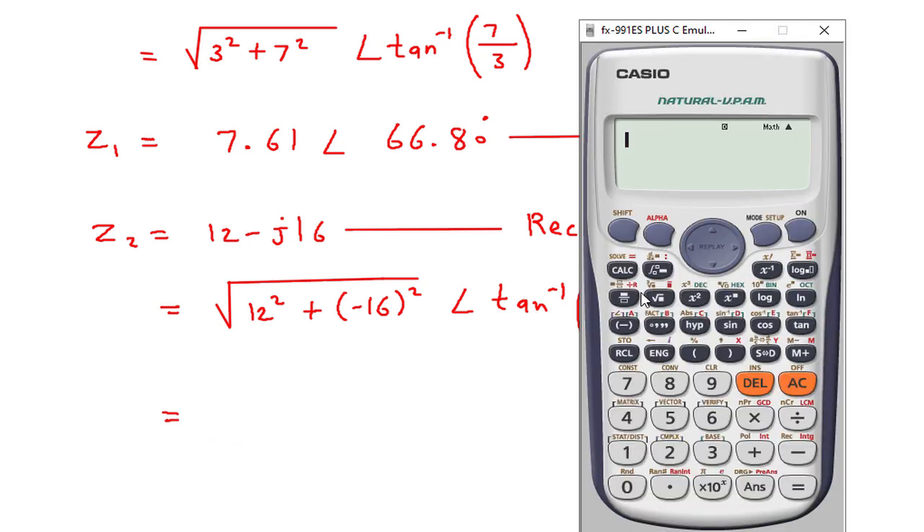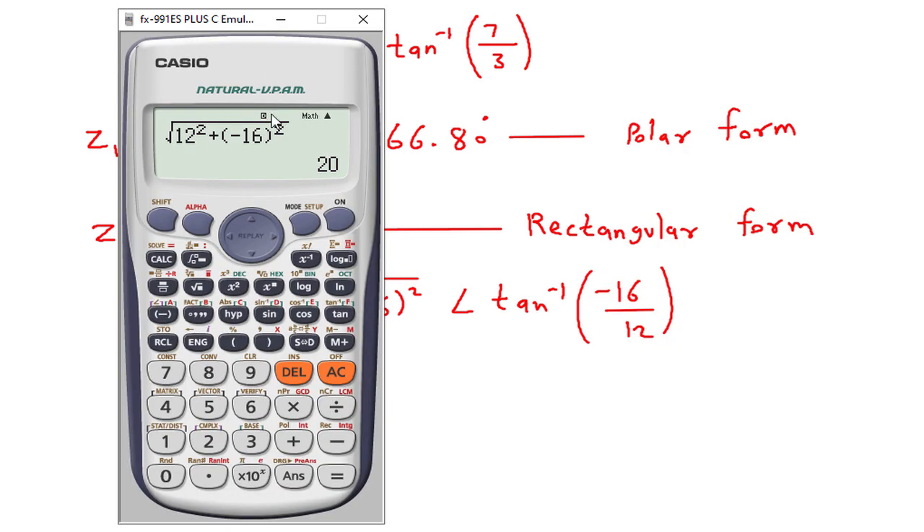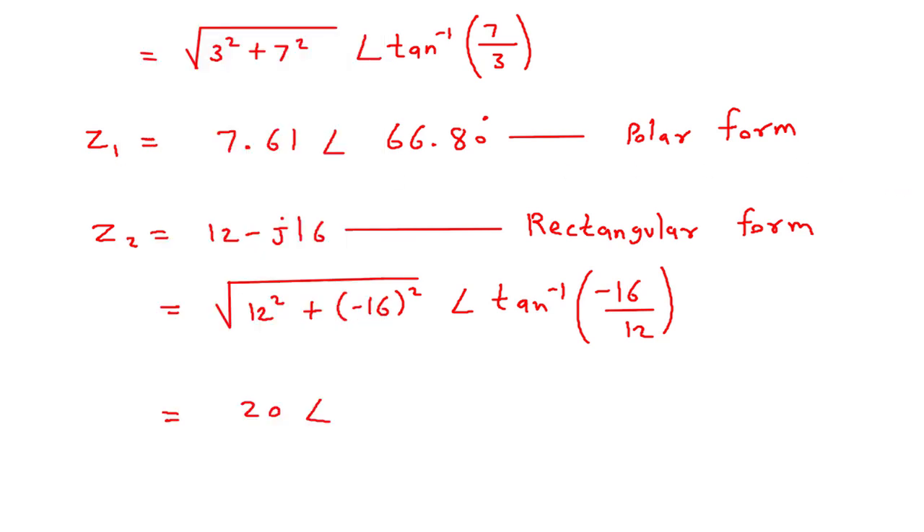So it will be 20 at an angle of tan inverse of minus 16 by 12, which is minus 53.13 degrees. This is the value of Z2 in polar form.